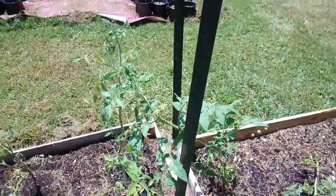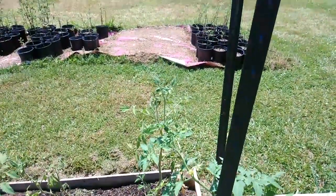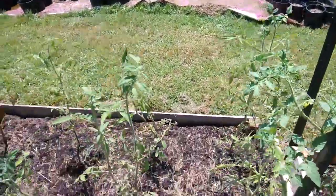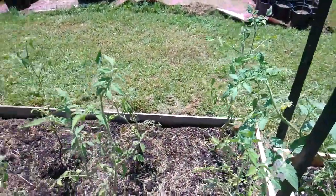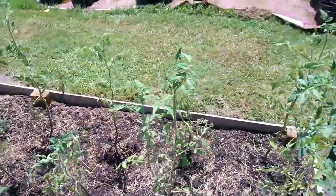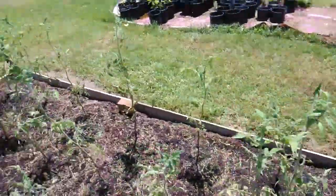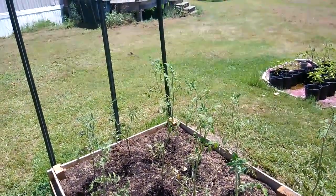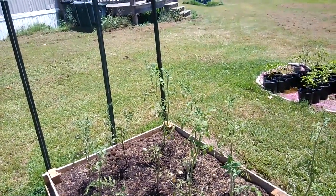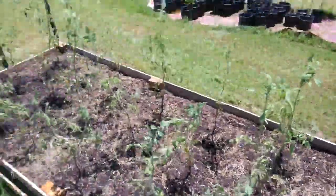I also put this T-post in the raised bed so I have a post in the middle. For this middle row, we've got three rows of seven, so that middle row of seven plants needs to be staked up. I put this in the center of the raised bed, and then that one's not too far away — I can put it on the outside of the raised bed, down on the end, and I can run my string down that way. That way I can string up all three rows.